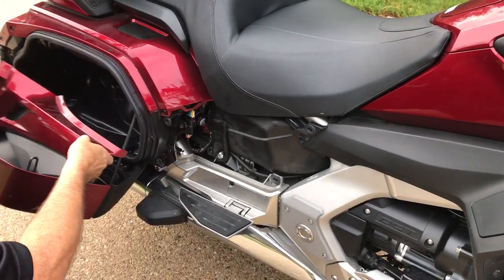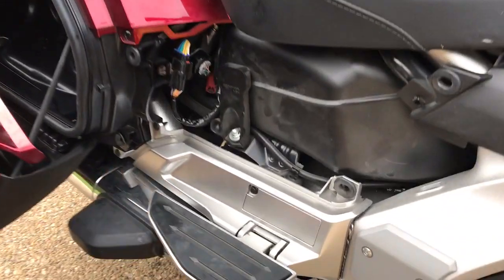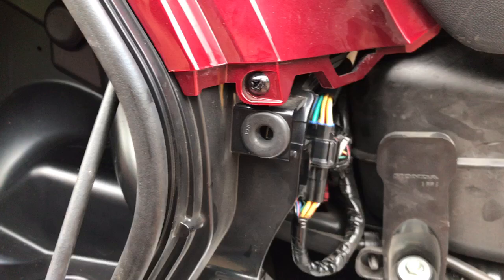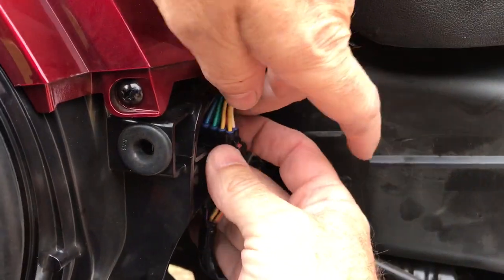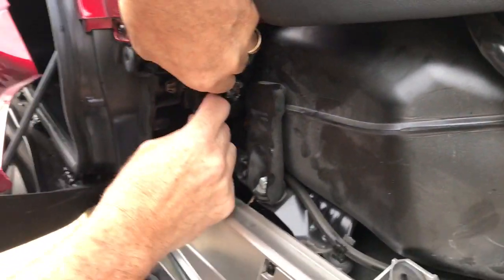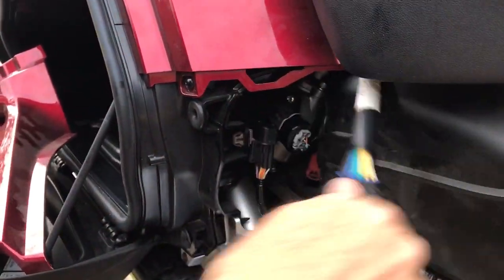Once you have those panels off, the next thing you need to do is disconnect the electrical connection. This is your seat heater wiring harness. This pigtail is pretty short, so if you don't remove it you're not going to get the seat off. You've got a little tab here on the back — just push the tab and pull. It's kind of tight in there, but there we go.